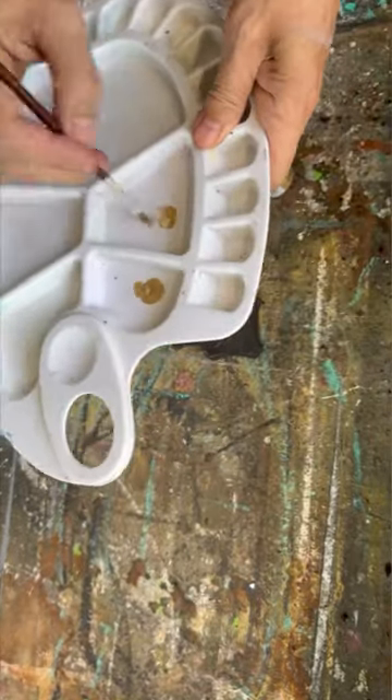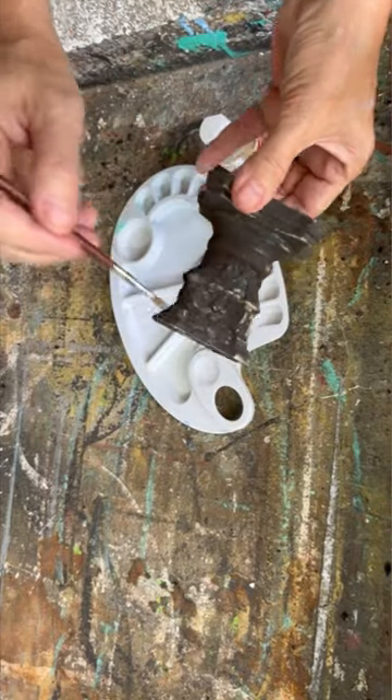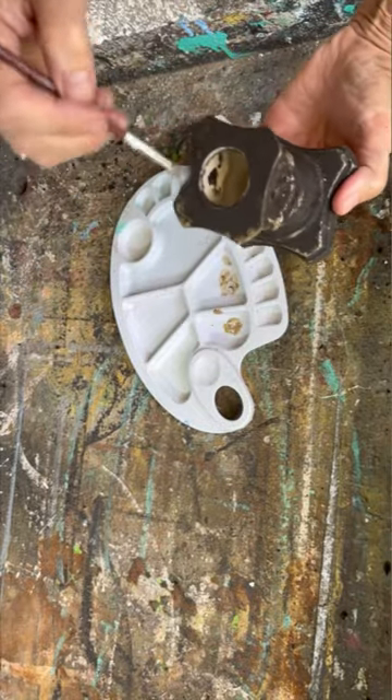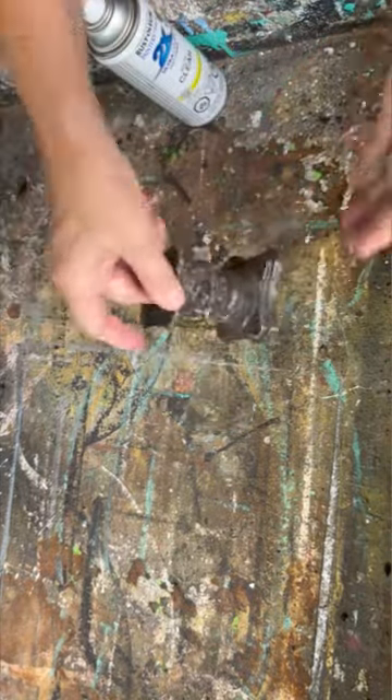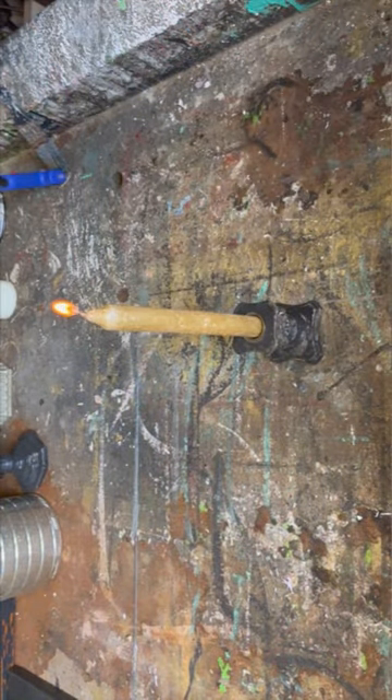Once that's dried, I took a little bit of my gold acrylic paint and just kind of brushed it on here — that gives it another level to that antique, vintage feel. Then when it was completely dry, I sealed it up with some water-based poly acrylic sealer. I put my candle in the candle holder.